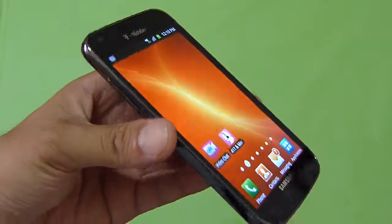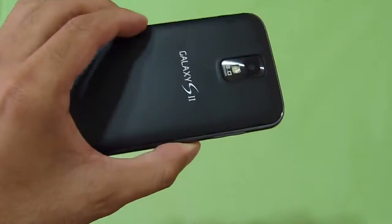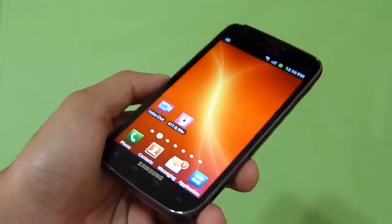If you'd like to learn more about the Samsung Galaxy S2 for T-Mobile, you can check out our website at PhoneArena.com. This is John V — thanks for watching, guys.